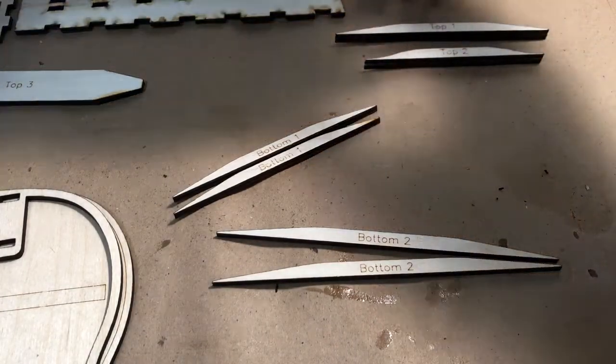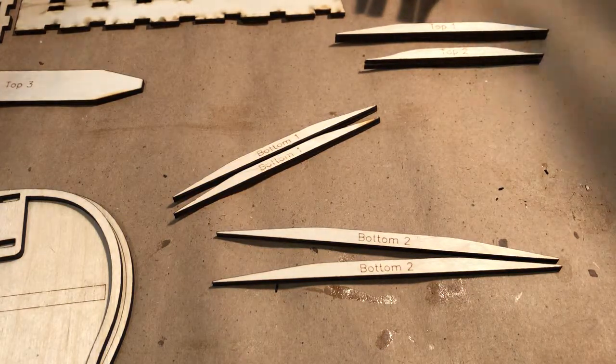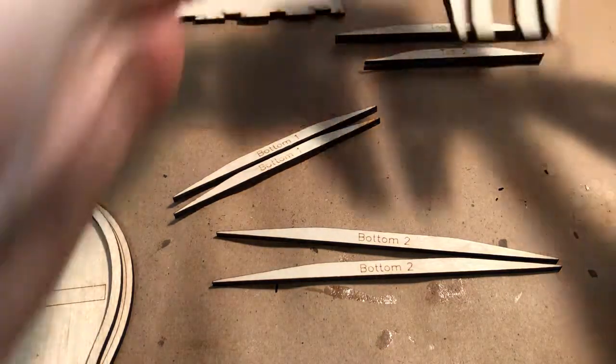In step one, we put the body and the sides into a clamp to get them the right shape. That'll take a couple of days. In the meantime, we are gluing together all the interior pieces.